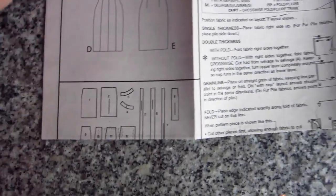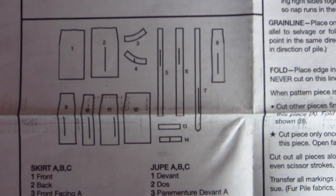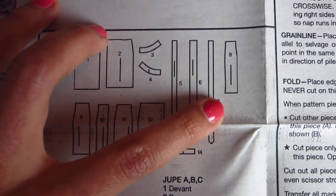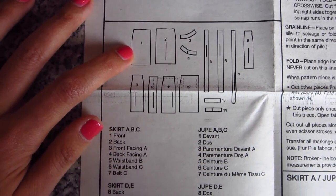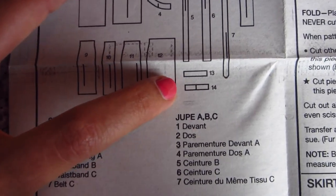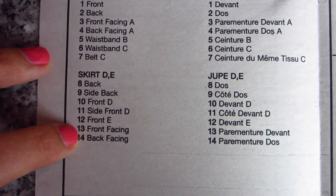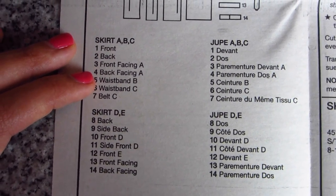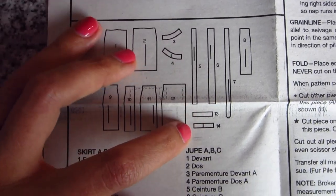Below that is going to be all of the pattern pieces that are in this sewing pattern. You can see they sort of resemble a skirt and a belt, and it'll tell you piece one is the front. So you can say, oh, that's what piece one looks like — it's the skirt front. If you wanted to see specifically pieces 13 and 14, you follow along until you find them — they're the front facing and back facing for skirt D and E, which is different from skirts A, B, and C, which had a more rounded facing versus a more rectangular facing.